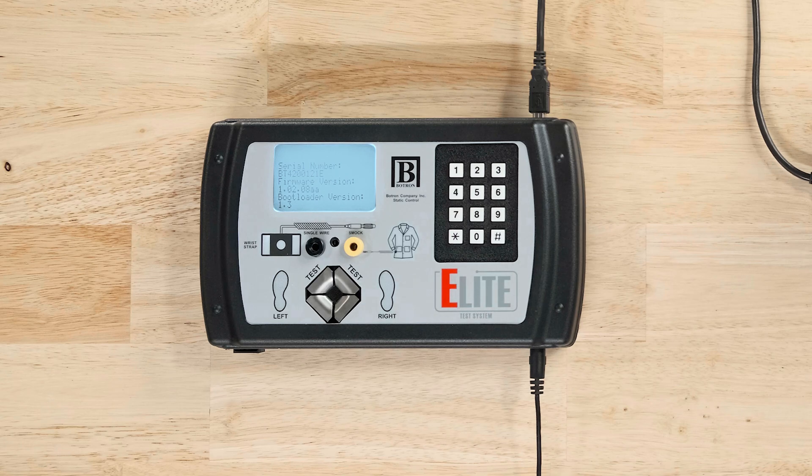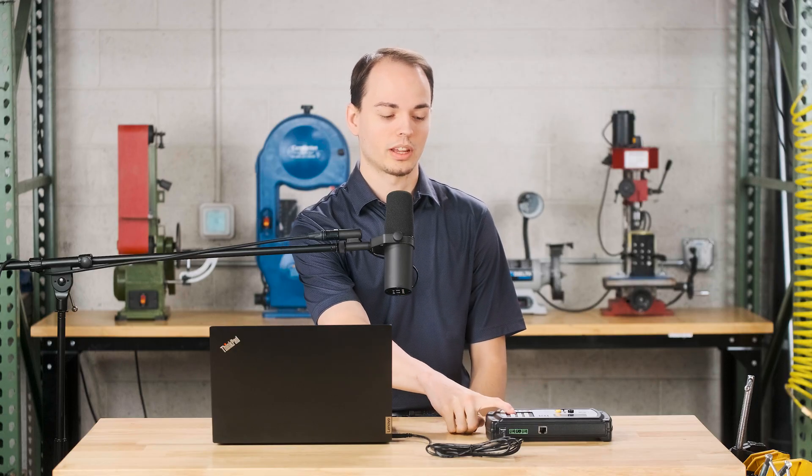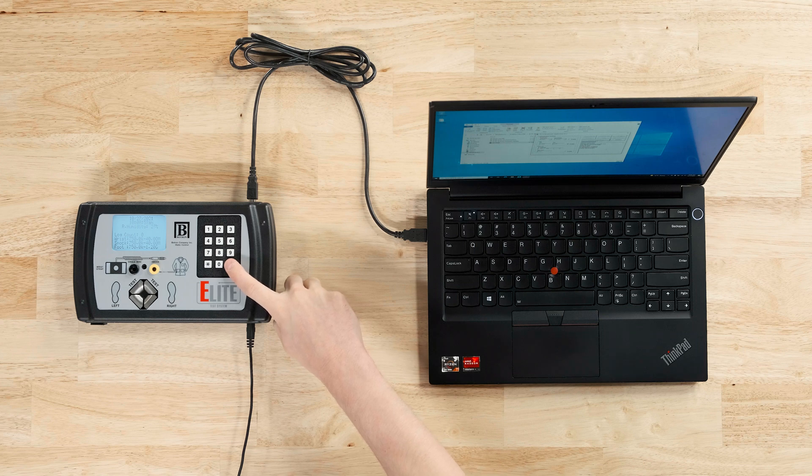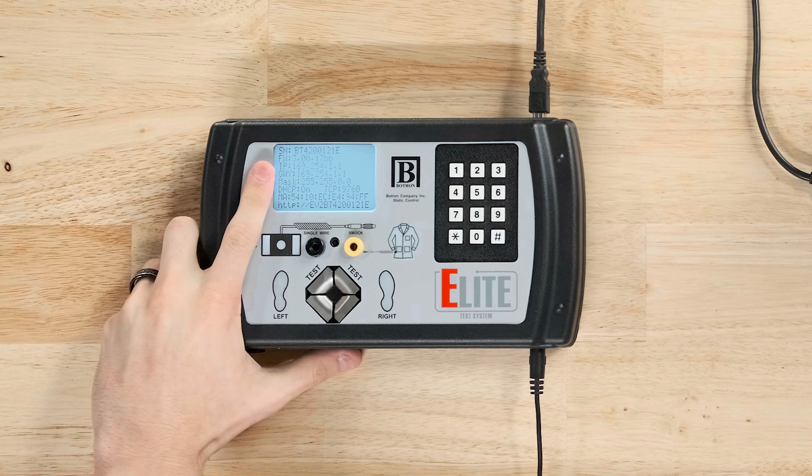Once the device is back up, to verify the firmware has been updated successfully, we are going to hold down on the pound key for a few seconds. As you can see, we are now on firmware version 3.00.17 BB.